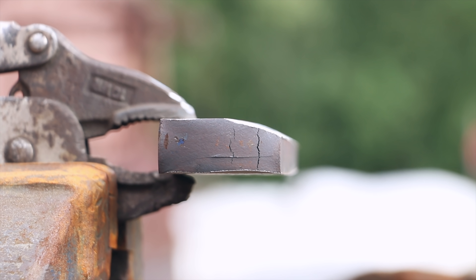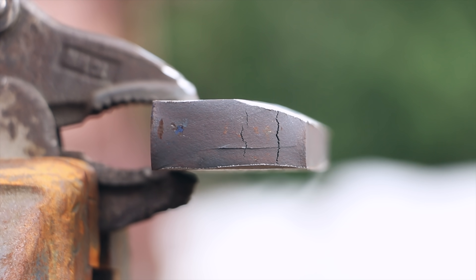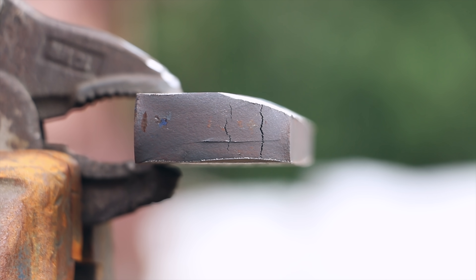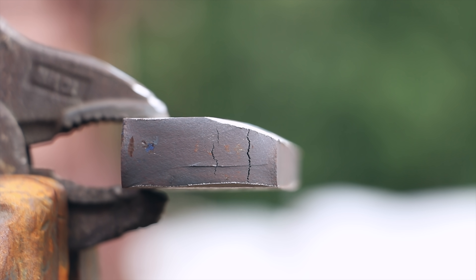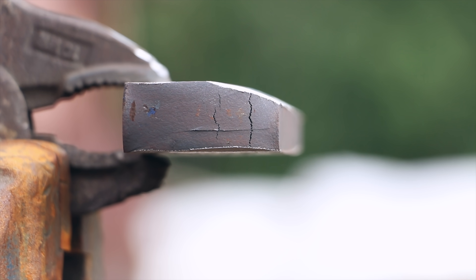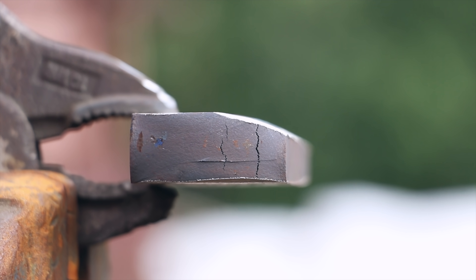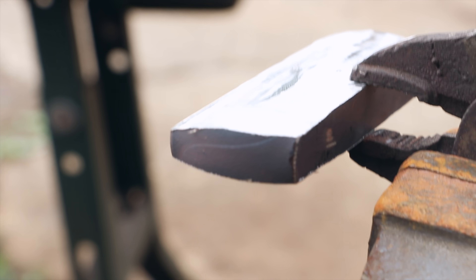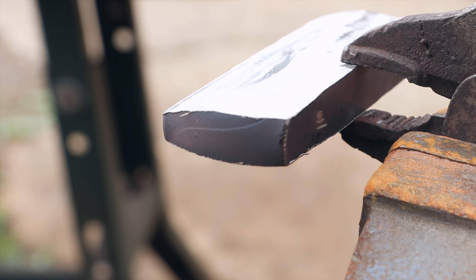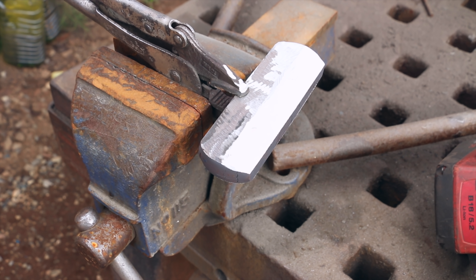Maybe you saw this earlier — I didn't catch this until just now. Look what we've got forming on the end there: huge cracks. That's not very cool. I have no idea when that happened — I'm going to assume during the forging. Maybe I got it too hot, or worked it too cold? Don't know. I'm going to keep going though. We'll see if they run really deep or not and try to grind them out. The other end looks okay, which is great. That's unfortunately the end that is the skinny side, so it gets less impact. It doesn't look like they go super deep, so hopefully that'll be okay.